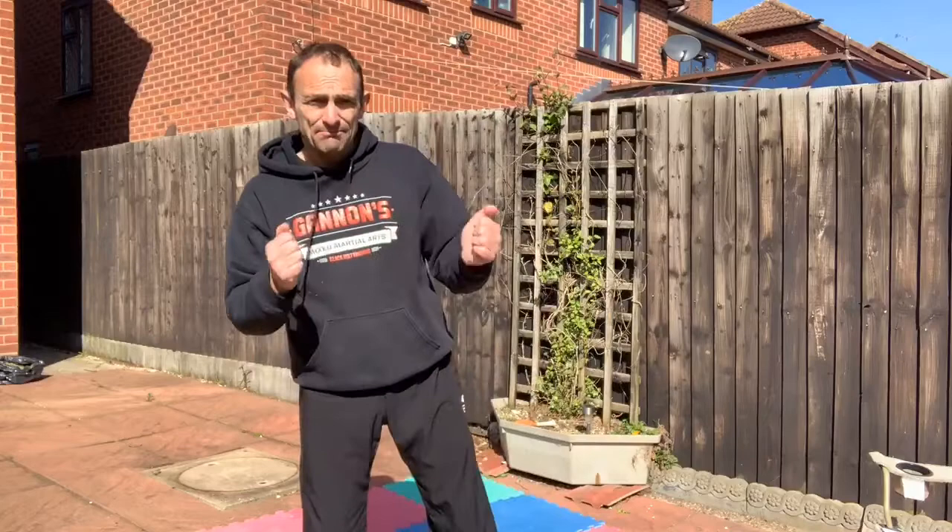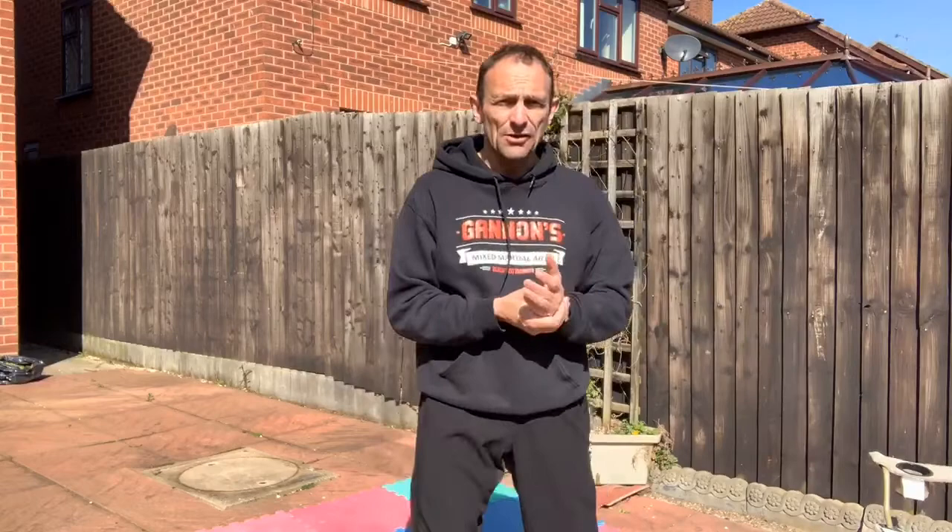If you're struggling during the two minutes, stop, have a rest, get your breath back, then continue. I appreciate this is a challenge for a lot of you. Many of you won't be able to do all the exercises over four rounds — I might not be able to either. But when you do fitness, you've got to challenge yourself, be out of breath, make your muscles ache. It's only when we're struggling that we're actually getting fitter and stronger.